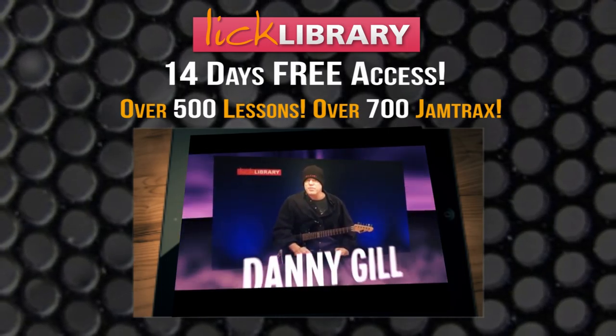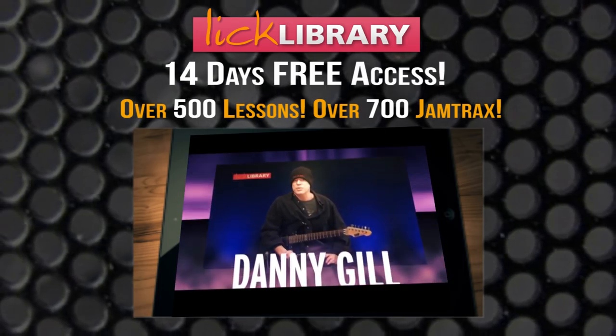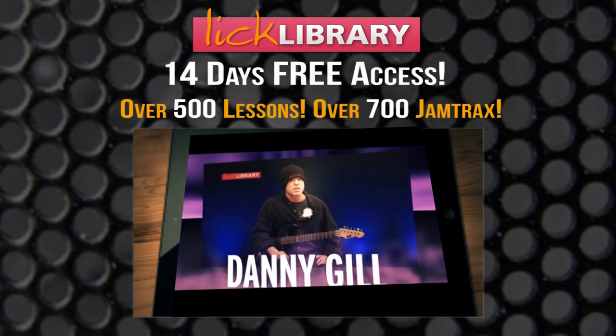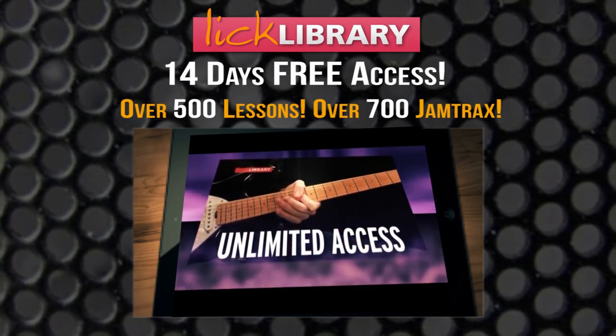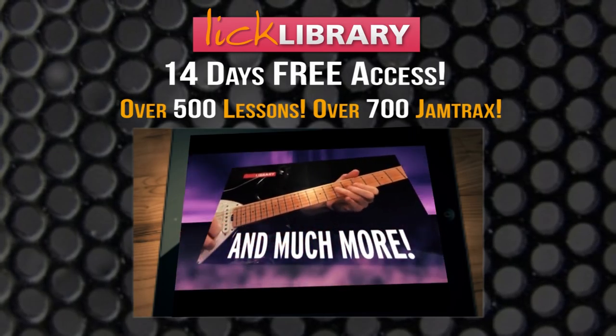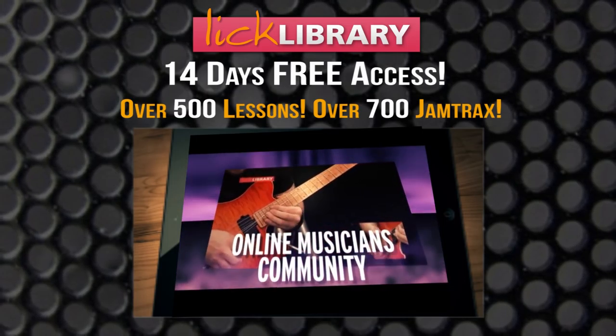We all have some of our favorite songs we'd like to learn note for note. At licklibrary.com, you'll find hundreds of note for note lessons to great songs. As a member, you'll get unlimited access to all these lessons, plus much more. At licklibrary.com, the original online musicians community.